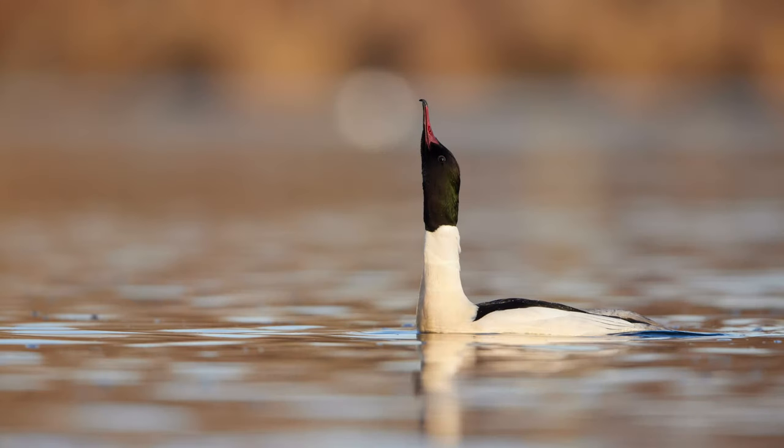If you shoot the R5 in the electronic shutter at 20 frames per second, the bit depth is actually reduced, so you have a lower dynamic range of maximum 12 bit. If you shoot at a higher ISO you will anyway not get more than 12 bit, because all camera sensors have the problem that the higher you push the ISO the lower your dynamic range will be. So if you shoot at 1600–3200 ISO you will not notice the difference, but if you shoot at 100 or 400 ISO you will profit from a higher dynamic range if you switch to the electronic first curtain or the mechanical shutter.